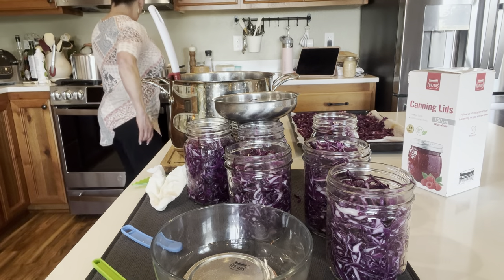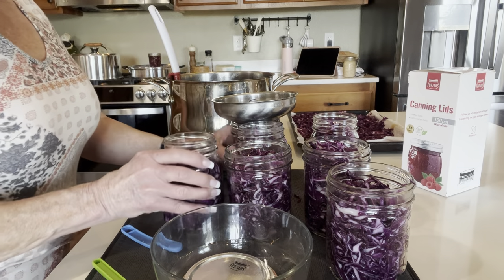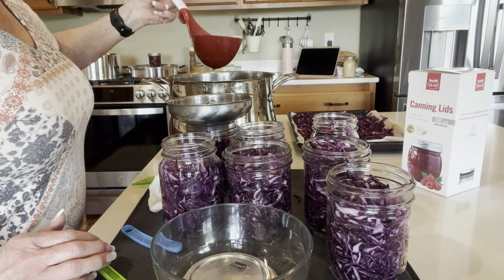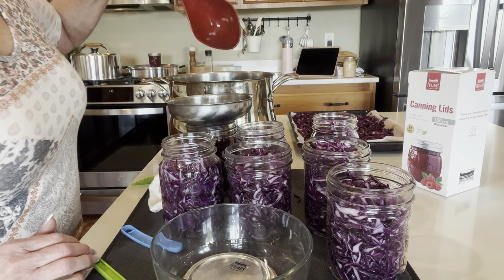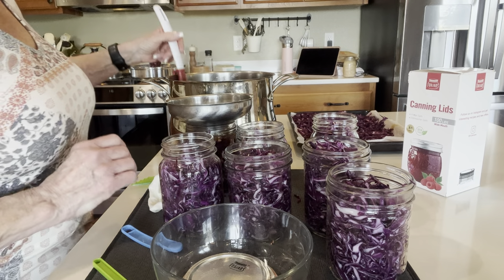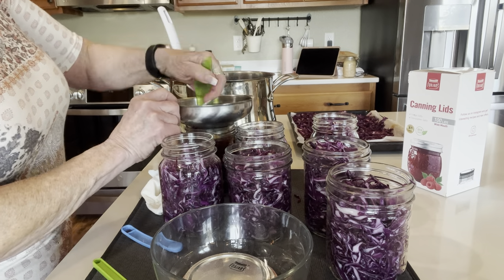We'll get this over to the canner and rinse and repeat for every one. All of the jars have had a teaspoon of pickle crisp added. My mouth is watering — it smells so good.